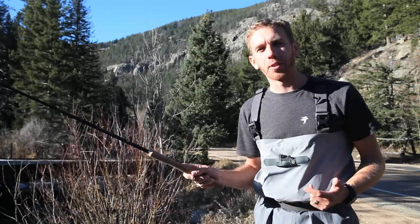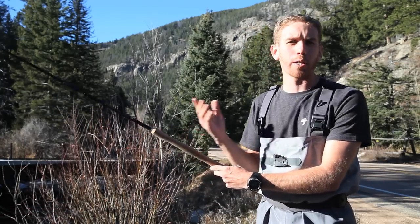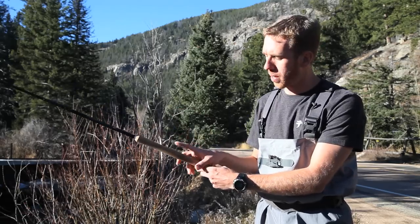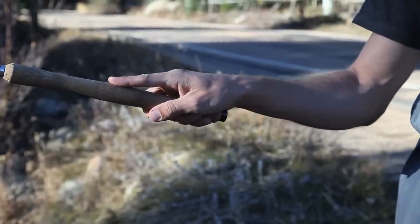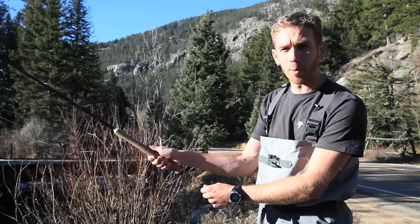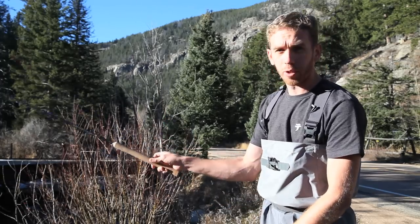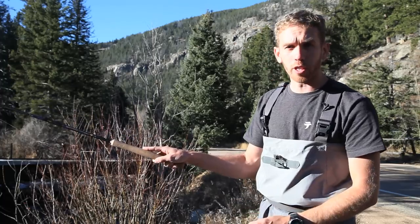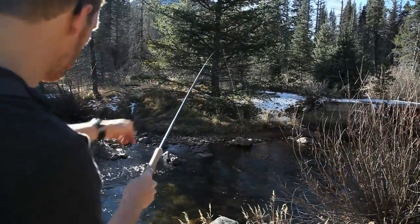The first thing to learn with Tenkata casting is the grip on the rod. The best grip, and the one used by most Tenkata anglers in Japan, is with an index finger on the top. Another grip you can try if this is not very comfortable is what we call a V-grip — it's not a thumb on top grip, it's more like this. The index finger on the top is the one that I prefer. I kind of like to think of it as pointing to where I want to cast.